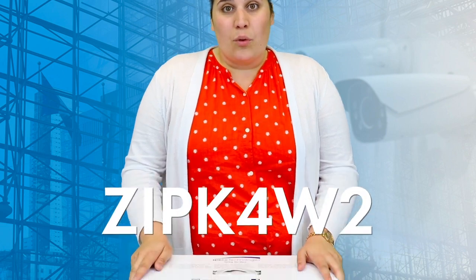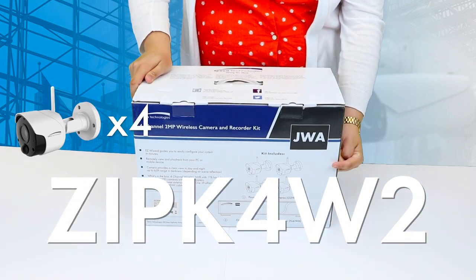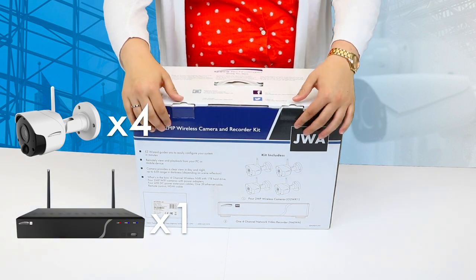Hi, Claire Bucharo here in the YouTube room at Speco Headquarters. Today we're going to be taking a look at our wireless NVR kit, the ZIP-K4W2. The kit includes four wireless two megapixel IP cameras and a JWA NVR. Let's take a look inside.